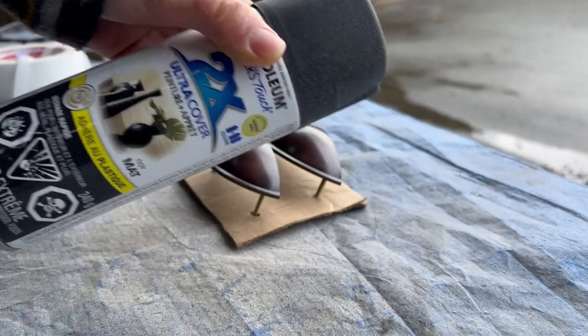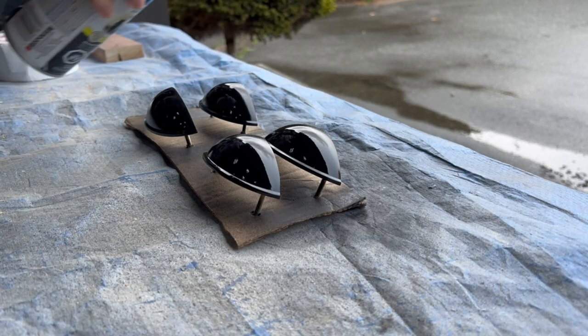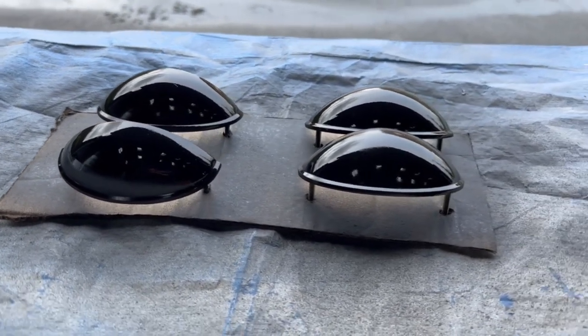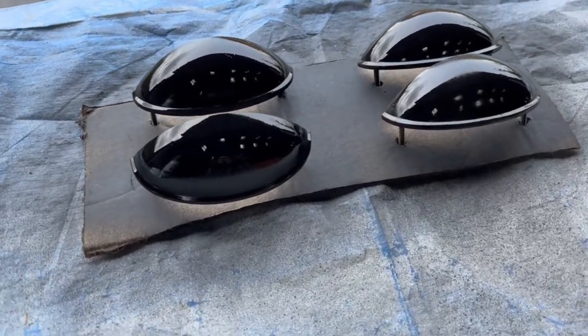Alright, get your masks on everyone — it's time to spray paint the handles and the legs. I got these cup pulls off Amazon, which I'll link below. I'll actually try to link all the products I used in this video in the description too. I'm using the Rustoleum Painter's Touch Black Spray Paint, and I think this one is my favorite — it goes on the blackest and the smoothest after just one coat.